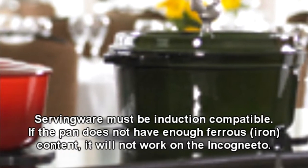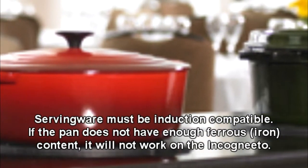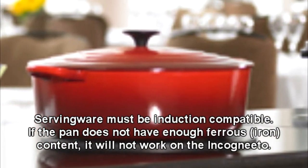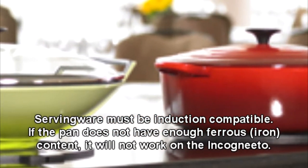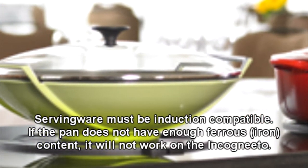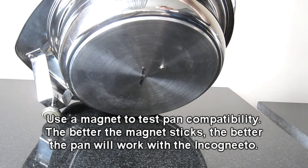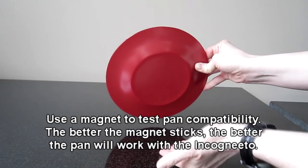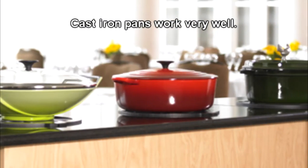Another common error deals with pans. If the Incognito unit is not recognizing the pan you are using, that may be because the pan does not have enough ferrous content to be induction compatible. A simple way to test your pan is to stick a magnet to the bottom of the pan — the better the magnet sticks, the better it will work with the Incognito unit. Cast iron pans work very well.